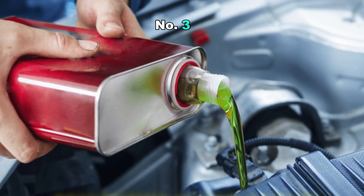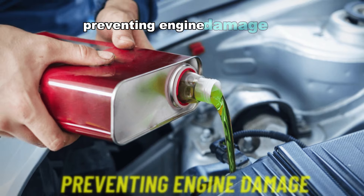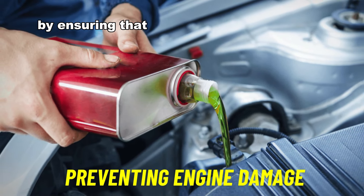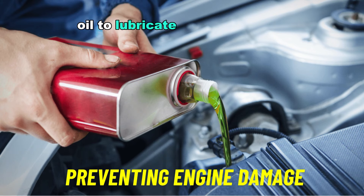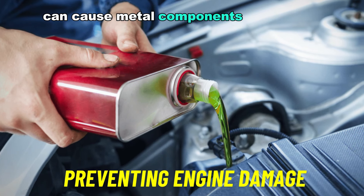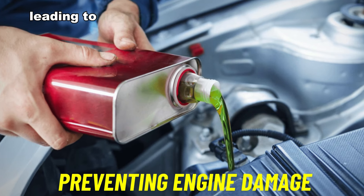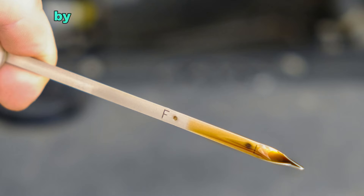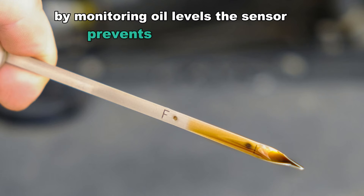Number three: preventing engine damage. The sensor helps prevent engine damage by ensuring that there is always enough oil to lubricate moving parts. Insufficient oil can cause metal components to grind against each other, leading to friction, overheating, and severe engine damage. By monitoring oil levels, the sensor prevents such scenarios.